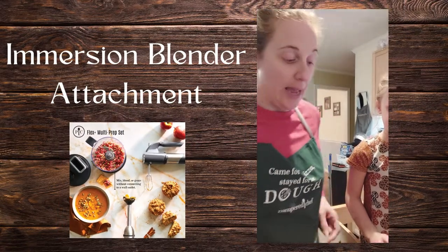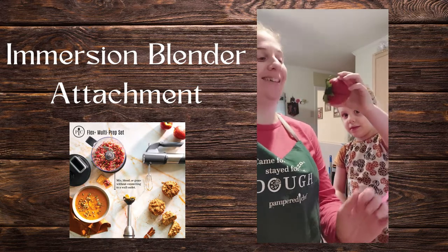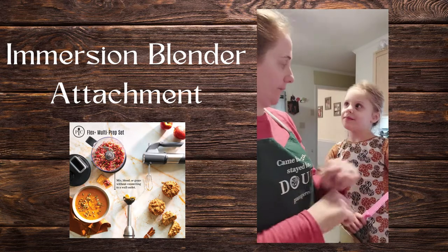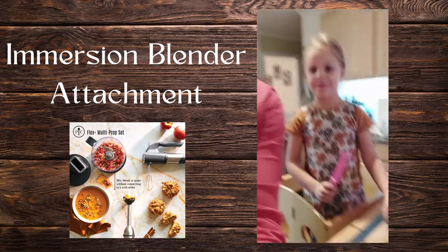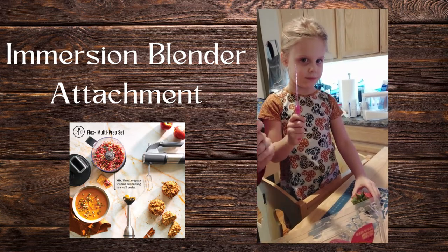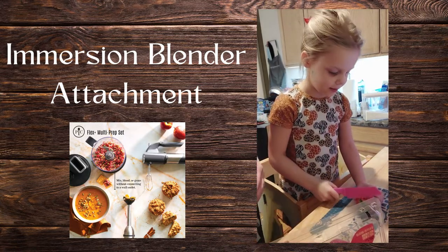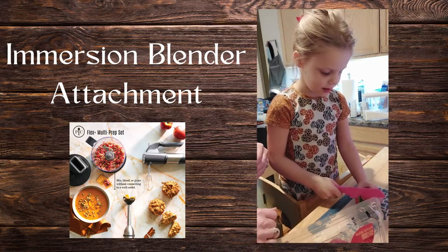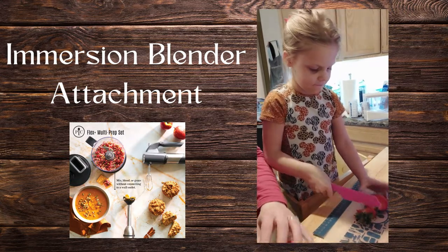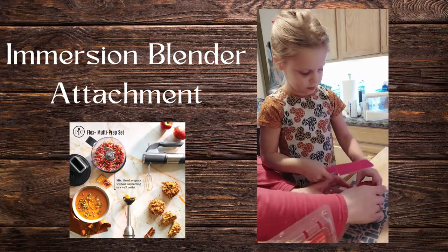All right, so we are back and we are going to make some strawberry puree toppings for the cheesecake. She is going to cut our strawberries for us. She's not using a Pampered Chef knife obviously because she is the one cutting, so we have a child safety knife. Watch your thumb — good job, cut that, flip it over.